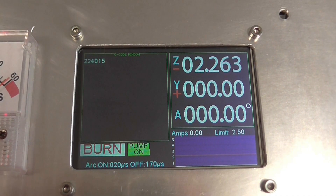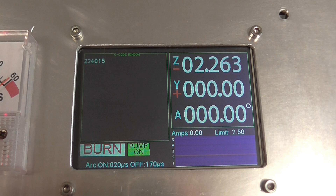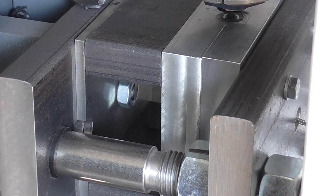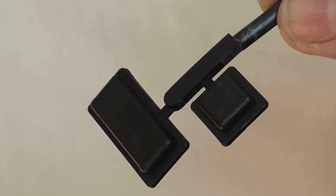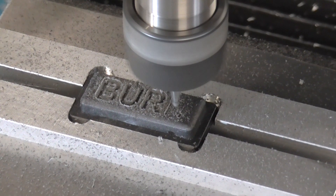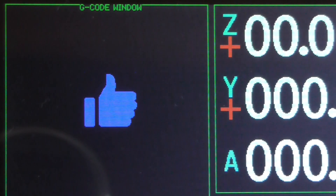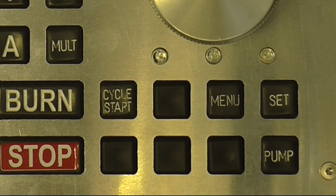I wanted a nice clear screen that could display plenty of information, so I chose a 3.5 inch LCD. I also wanted a control panel with lots of buttons. I made these buttons with my homemade injection moulder and engraved them on my CNC machine. Not all of the buttons are in use yet, but I had plenty.